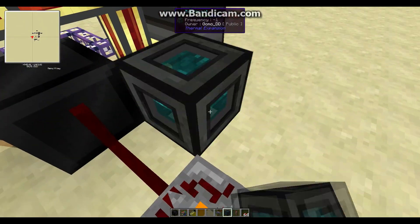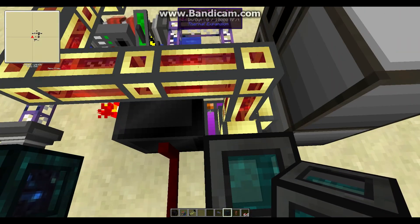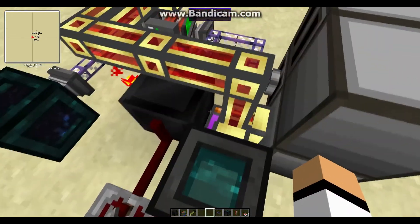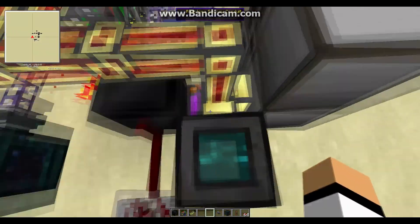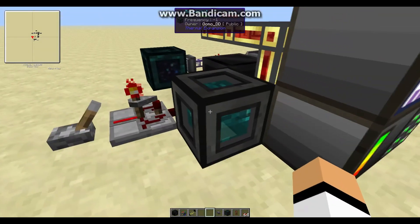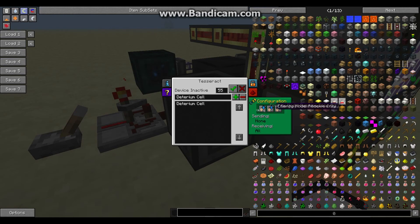Place down another tesseract just for the power — here I'm using a creative energy cell, but normally you'll use your own battery storage. Right-click on it; you can use the same frequency. The only difference is that this time you set the energy mode to send only, and the rest you can turn off.